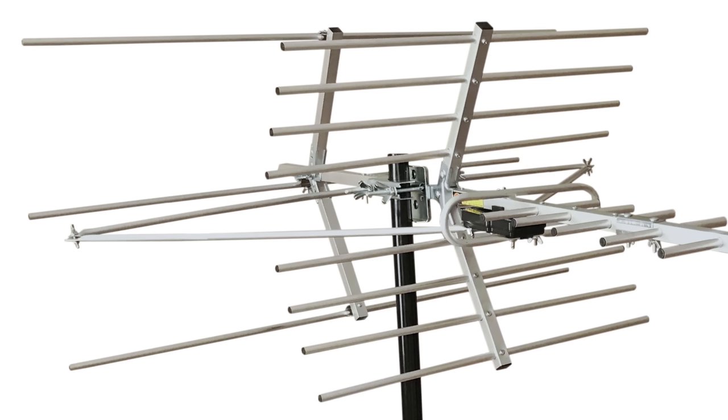What drew me to review this specific antenna model was what seems to be decent gain both on the VHF and UHF band, specifically several VHF elements. Many antennas out there skip out on VHF gain, which in my opinion is critical for some situations.